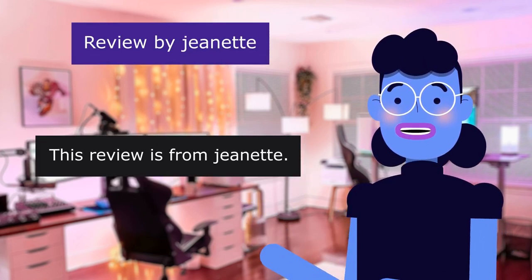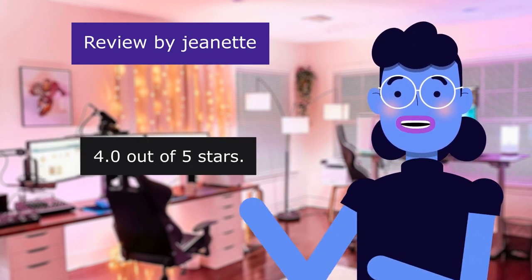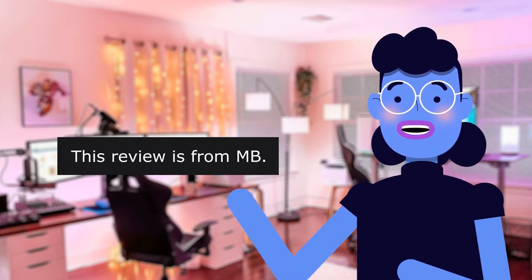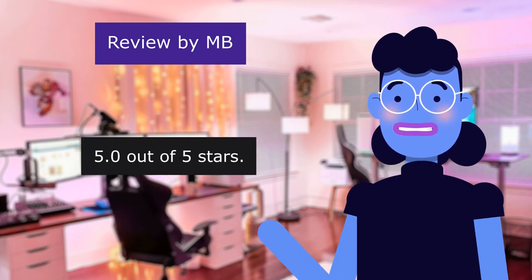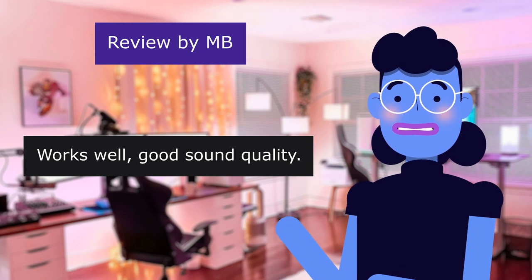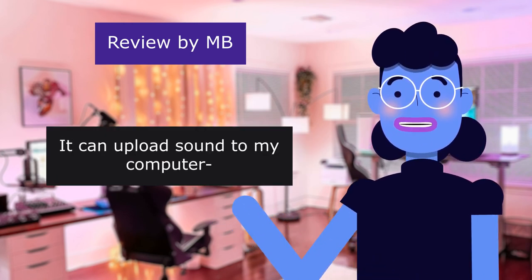This review is from Jeanette: 'It records good and it's discreet,' 4.0 out of 5 stars — love it. This review is from MB: 'Great size,' 5.0 out of 5 stars. Works well, good sound quality. I like the small size. It can upload sound to my computer.